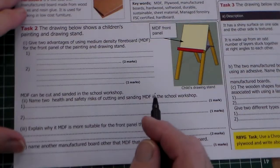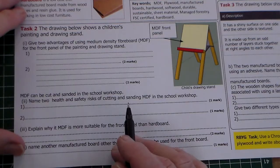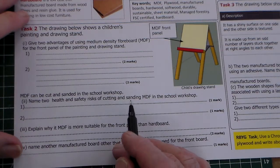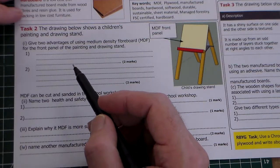Hello and welcome to Mr Ridley's Design and Technology. In this clip we'll be looking at doing a walkthrough of a GCSE question, and this is about manufactured boards.